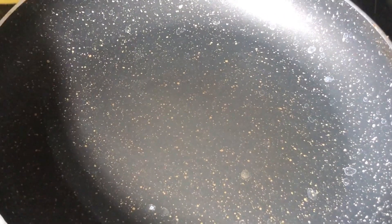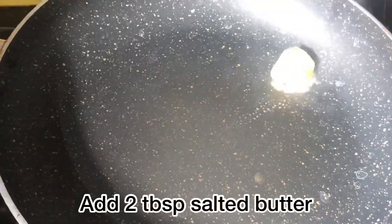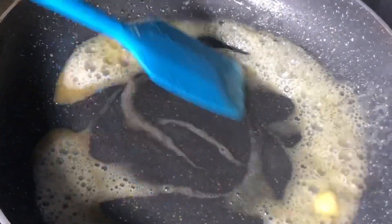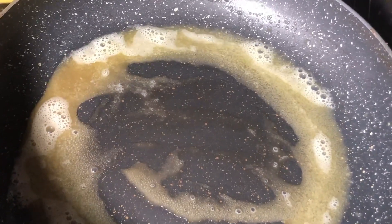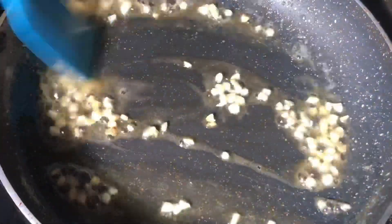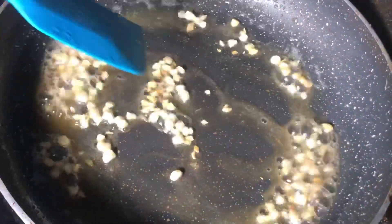I am going to make Creamy Butter Garlic Prawn. I am going to add 2 tablespoons of butter — I have used salted butter, but you can also use unsalted butter. Let it melt properly, then add the garlic and fry it for about 1-2 minutes until it is golden brown.